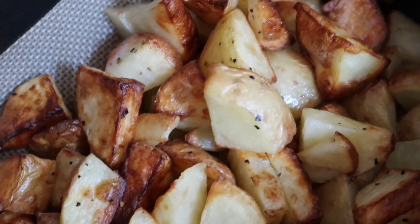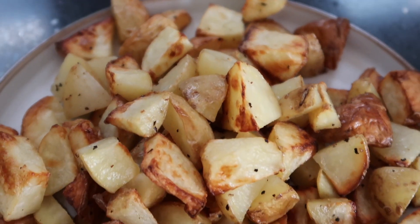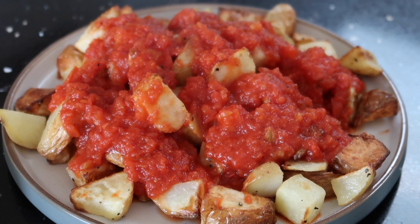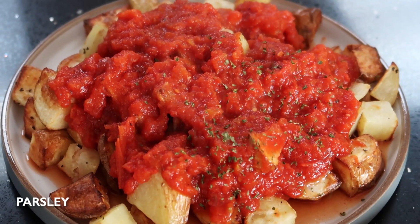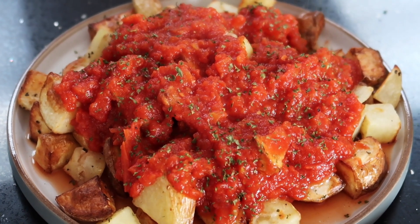When the potatoes are done they'll be nice and golden and very crispy. Place the potatoes on a large plate and top with some of that delicious sauce we made earlier. For the final touches, garnish with some parsley to really bring this dish together.